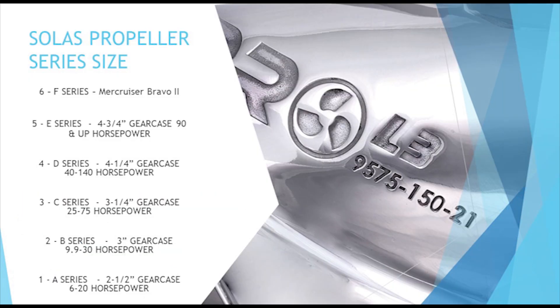Here you will see a breakdown of the Solus gear case numbers. The corresponding letters are their size and horsepower range. You can see here the second number is a 5, so we know this is part of the E-Series family.